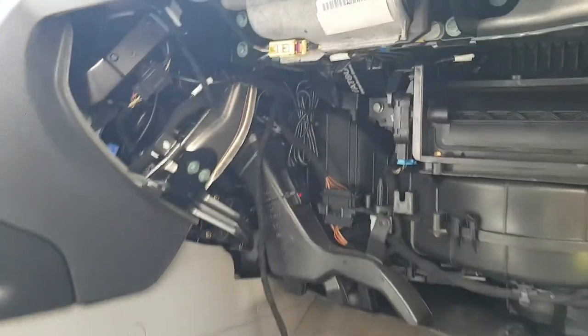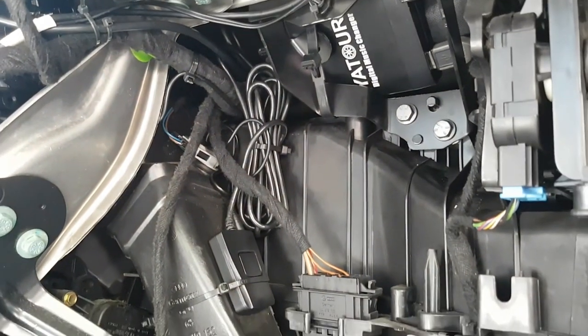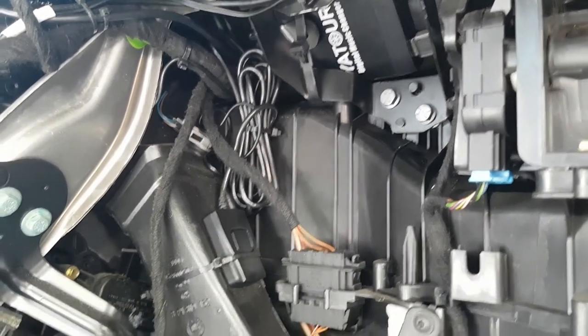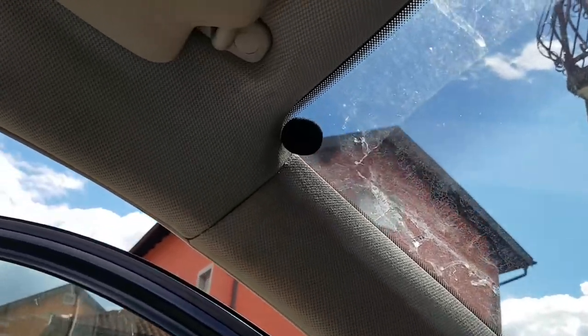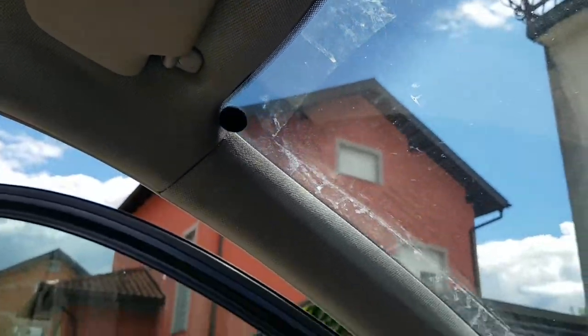I decided to put the Bluetooth module behind the glove box, alongside the YATOUR adapter YT-M06. The Bluetooth module cable going into the adapter was too long, so I gathered it with a zip tie. For the microphone location, I decided to put it near the driver's side in the corner of the windshield to achieve the best sound quality when making calls.